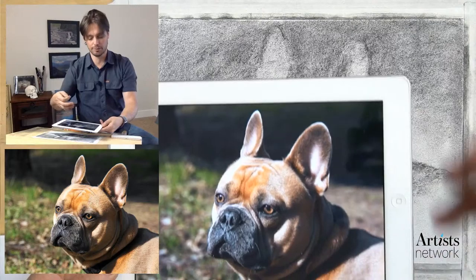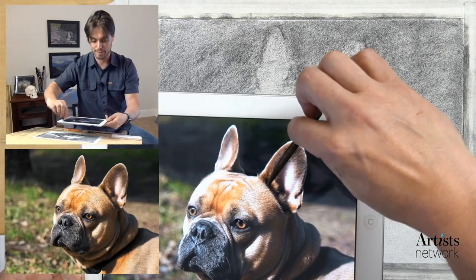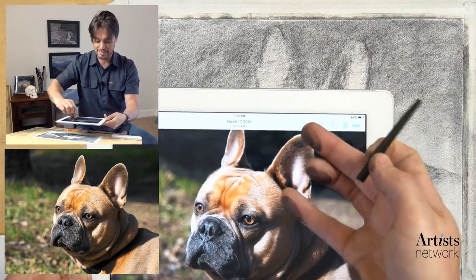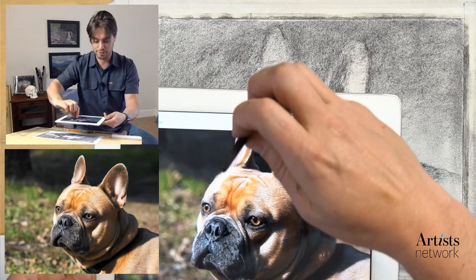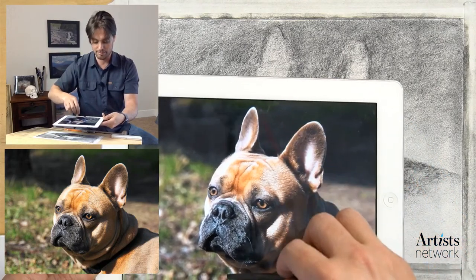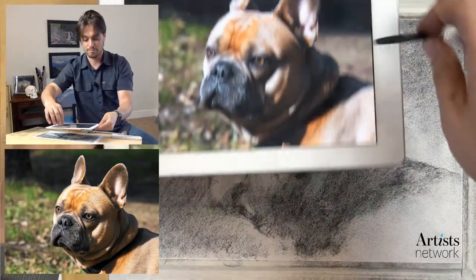If you're not familiar with that term - there's a few things to help control proportions. Comparative measuring takes the measurement of one element and compares it to others. For example, if I take the height of the ear from the high point down to the middle, I can carry that down and compare it. The height of the ear is equivalent to the distance between the nose and the base of the ear, and those distances are all essentially equivalent going down the face. Those are some of the things I'm looking for with comparative measuring.